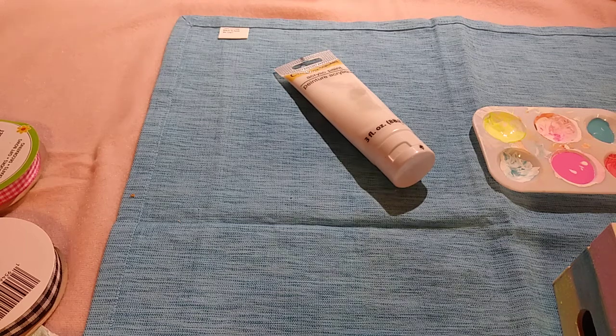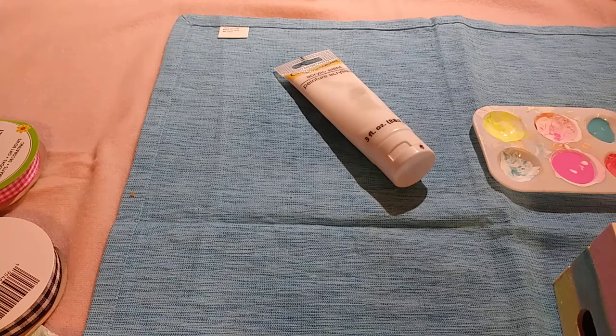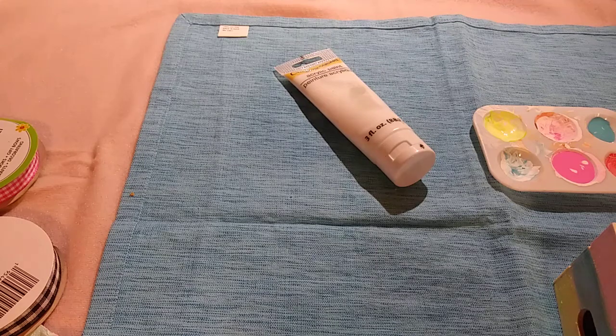Hi guys! I'm going to show you a couple of little DIYs that I saw on one of my new favorite craft channels. It's called Crafts by Heather, and I won't be doing them exactly the same way because I don't have all the stuff that I need.